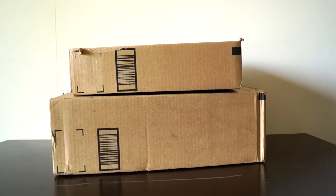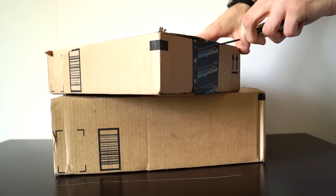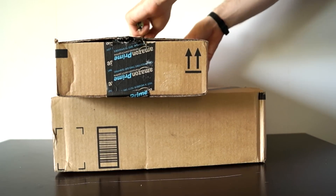Hello. Welcome to my package unboxing from Amazon.com. Today we have two packages. I am unboxing the first one.